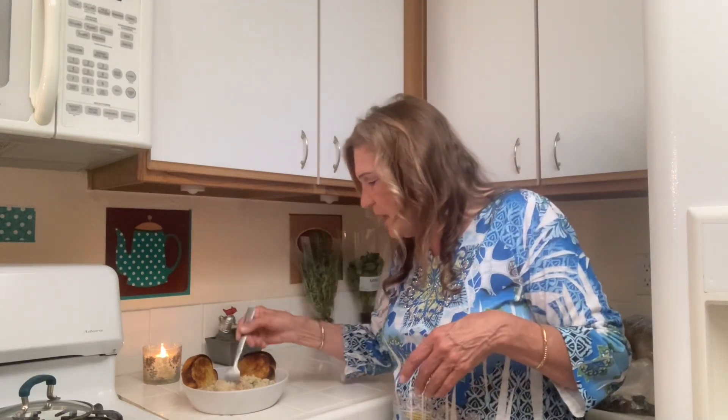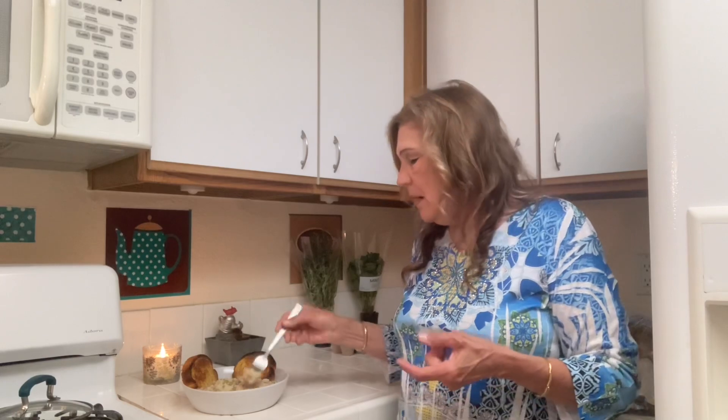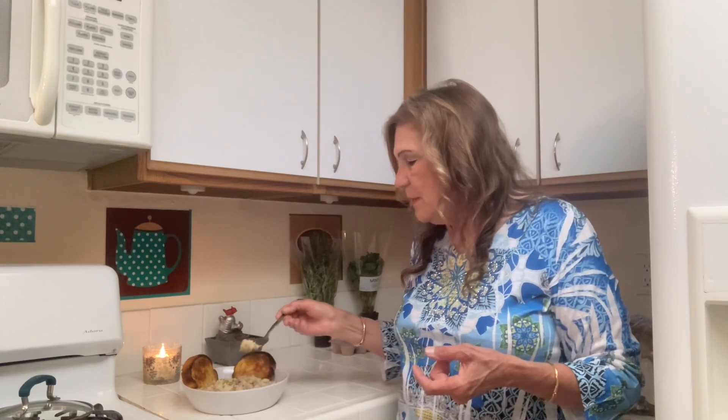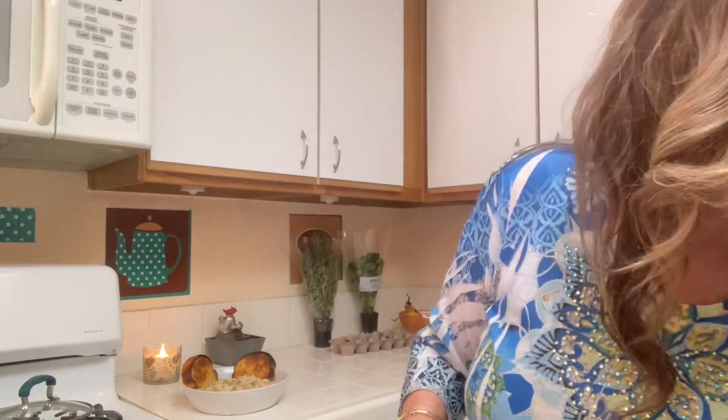Let me taste this — basically it's ham and rice, and it's a rice meal, which is why I'm excited. It's cheap too, especially since I used leftover ham. I used about one quarter of one of those small hams. Let me try this... That is good, I love it!